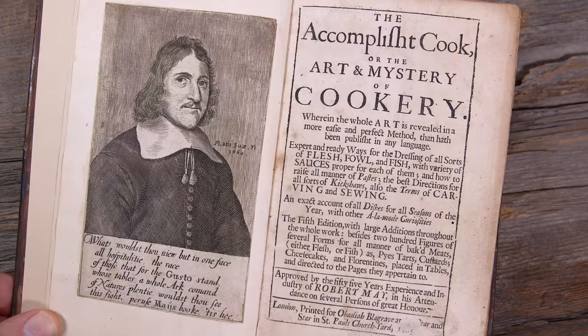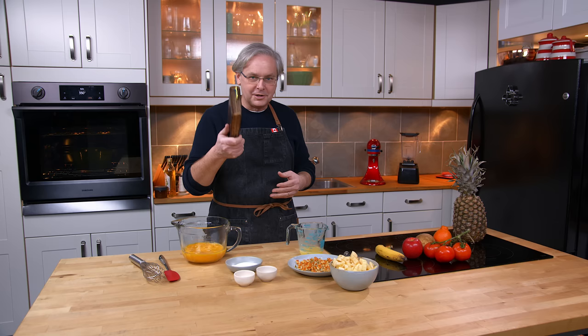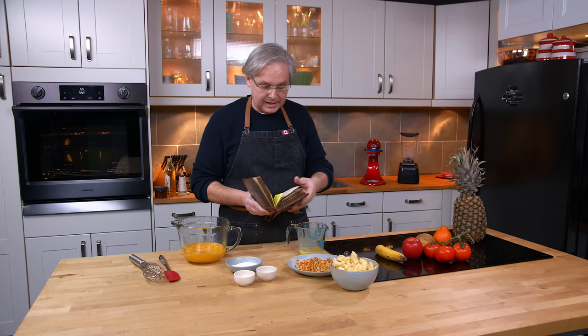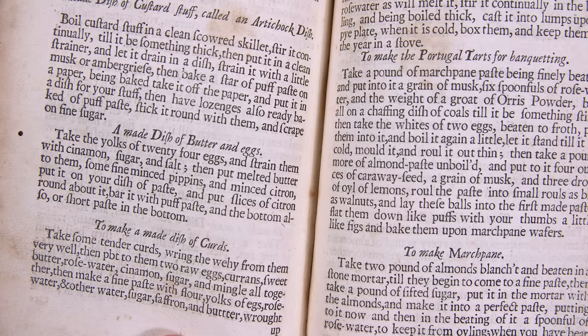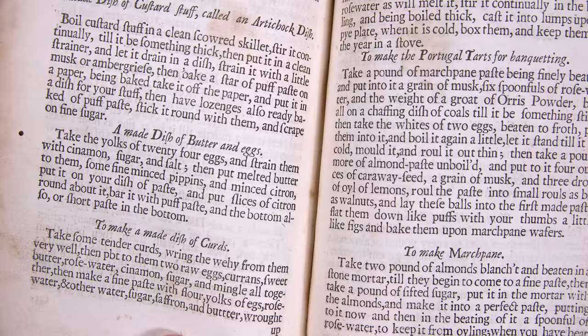The book is not written for the homeowner or a home cook at all. It's written for people who already know how to cook — people who have trained in the biggest kitchens in Europe and cook in the grandest houses in Europe. So it's written with very little information; it's just giving you ideas. Today we're going to make a recipe called a made dish of butter and eggs. Really what it comes down to is it's a pie.